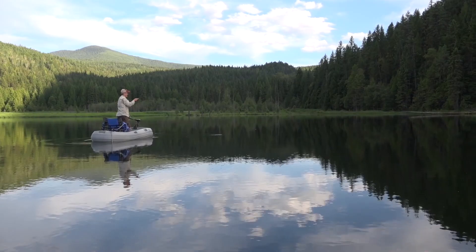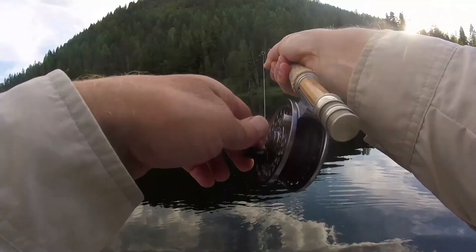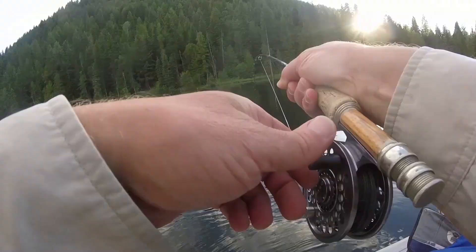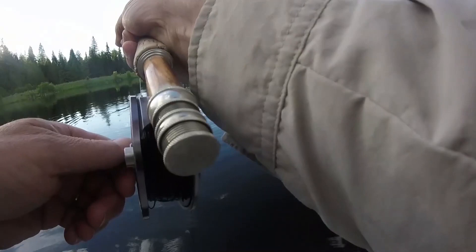Steve was into the first fish of the day. Really nice fish — a balanced leech. Tell you what, this is a tank. That's a good fish. It's a big brookie.